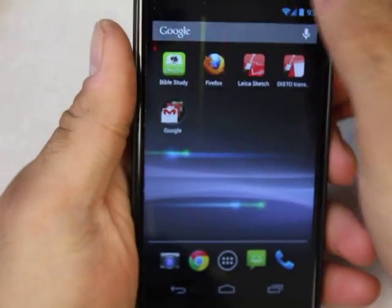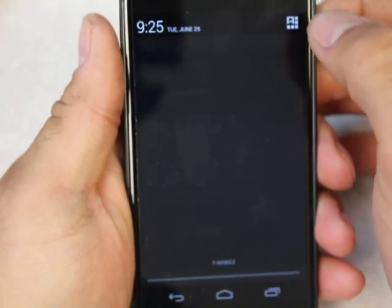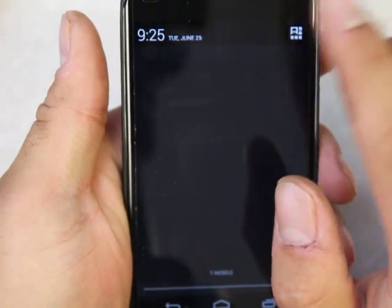If you've already connected to the phone, it'll actually just find the phone and connect to it automatically, but because this is the first time it doesn't do it, this is what we have to do.